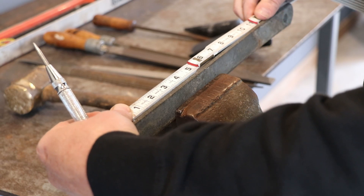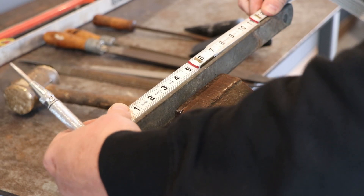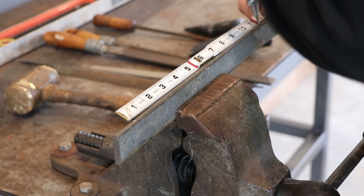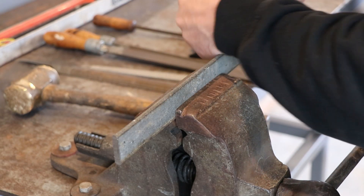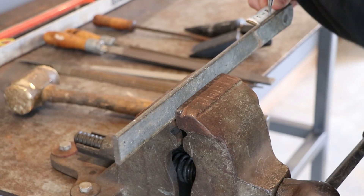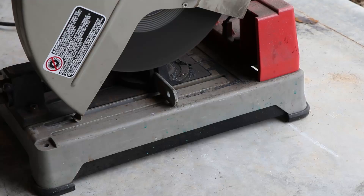I'm going to heat them up and bend them in the vise. I know that the metal will grow, so I'm marking them at one and a quarter expecting about a one and a half inch gap after bending.